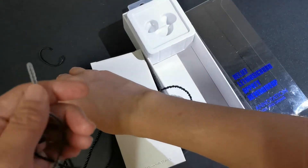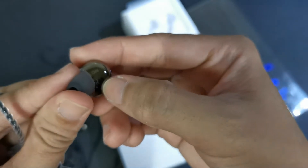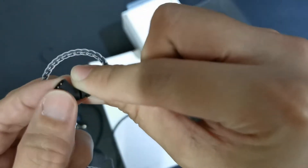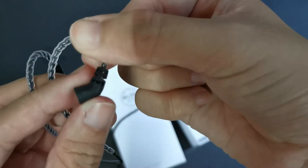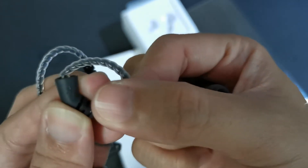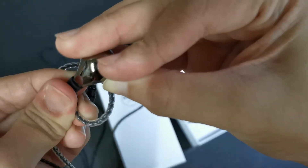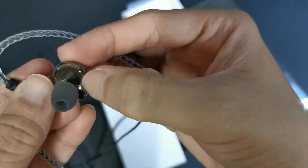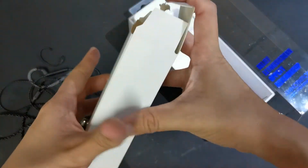Let me show you how to attach it. There's an 'R' marked for right on the ear tips and on the earbuds, and there's also left and right on the ear hook. This one I think is left, and this one is the right one. You can see it there, guys. You just attach it — it's very stable and doesn't come off the wire easily. There you go — R for right.